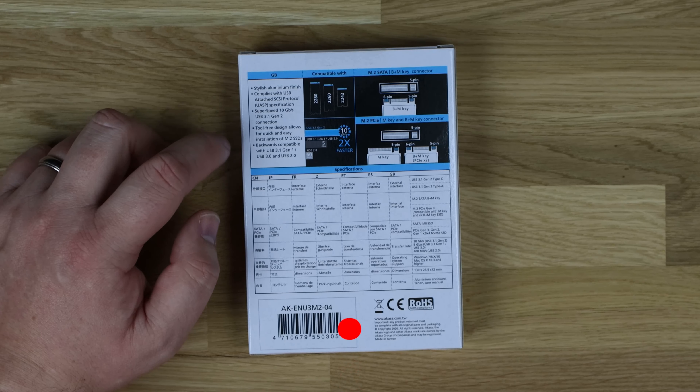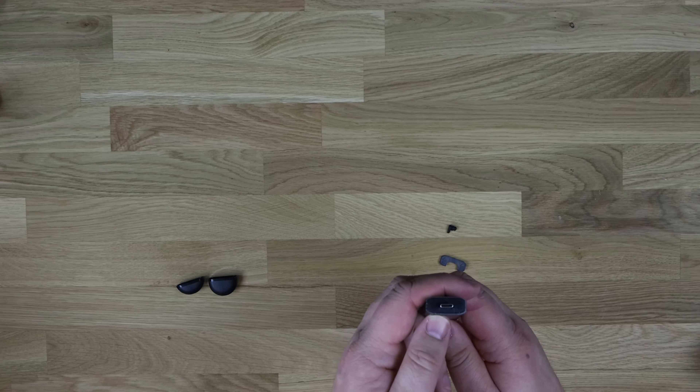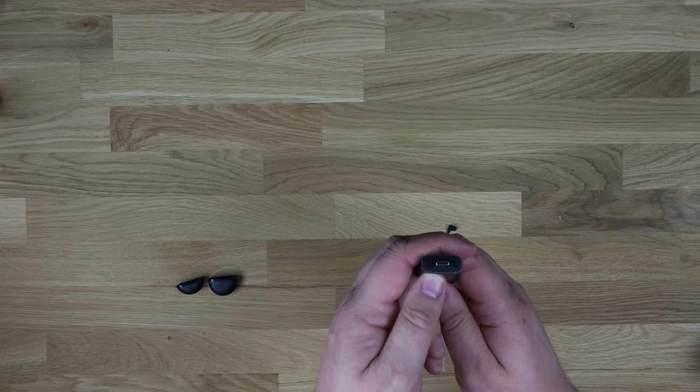To get the end cap off, there are little arrows — you basically push up and it flips off. Then the SSD slides out from the other side, or rather the insides push out, and you can see the internals. Close up you can see a few alignment marks, and there's a rubber clip which you can adjust and put in different holes to accommodate different sized SSDs.